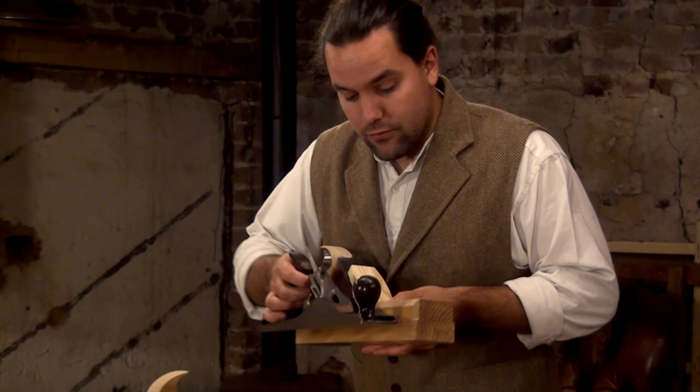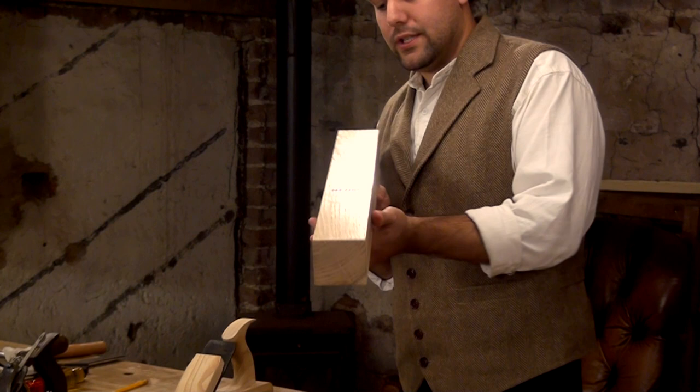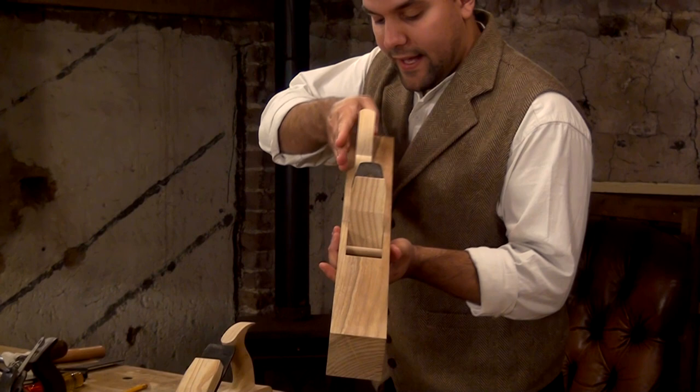And then we've got this little jointer. It's about two foot long, but it's very narrow compared to normal wooden jointers. And again, it's just been nice to have a small, light plane. I offset the handle there, which is also something I prefer.